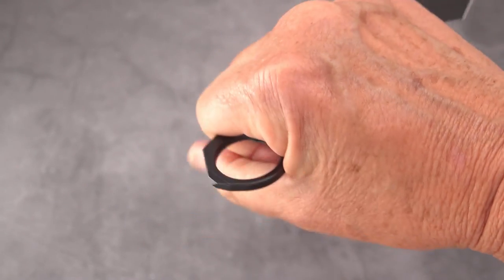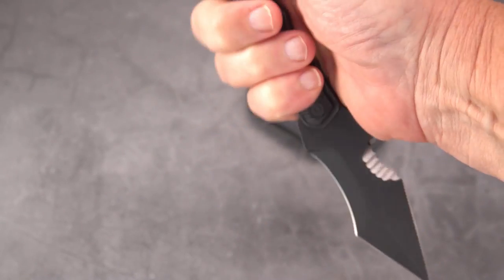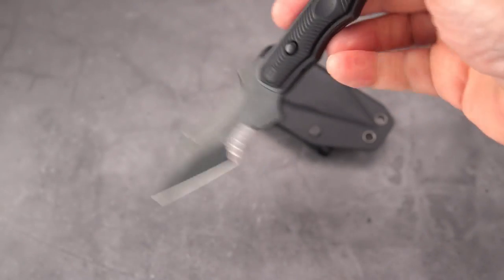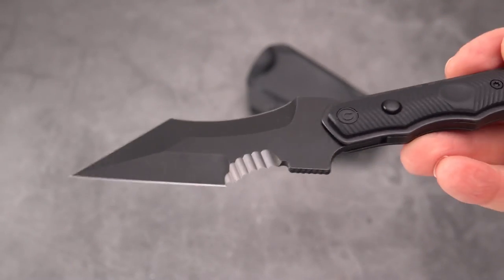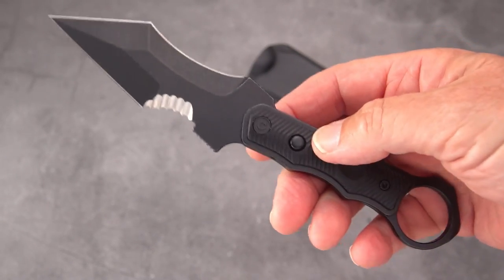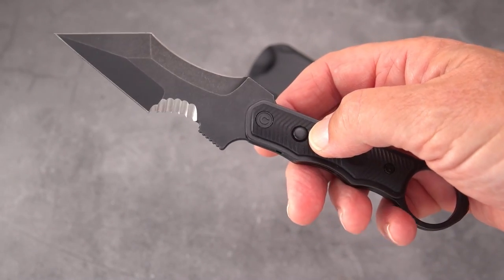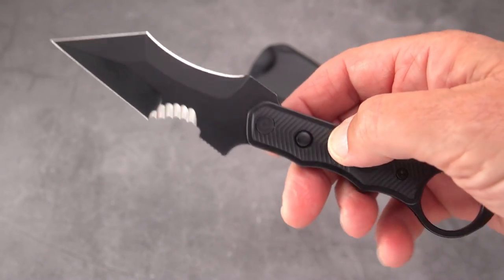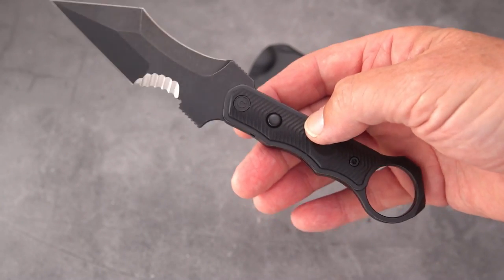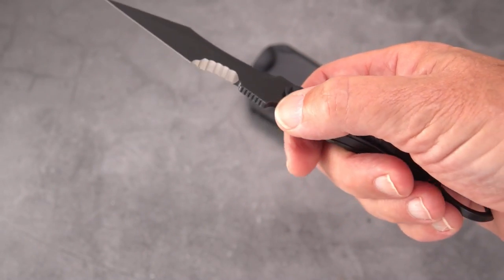It almost holds better without dedicating yourself to the ring. If you put your fingers through the ring in this position, it angles the blade very close to the arm and you're not going to be able to jab with it very well. This knife is very dependent upon technique. If Tony offers training specific to how this is to be used, that would make a lot of sense, because it does not lend itself to anything traditional.